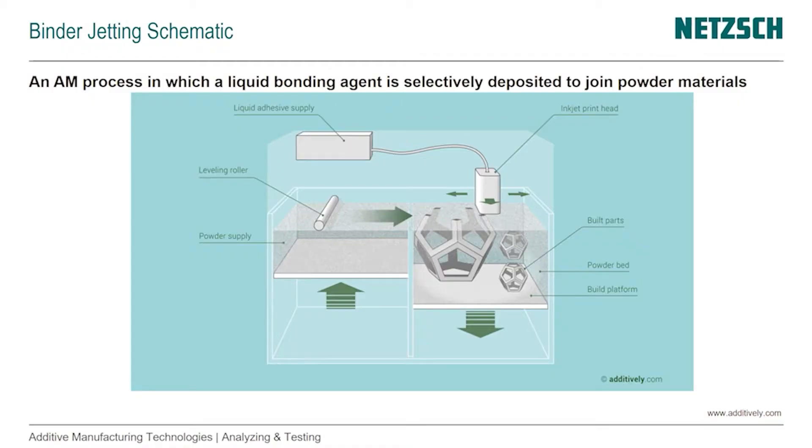Here's a schematic of the process. Again, it probably reminds you of powder bed fusion because we have a build platform that goes down as we need to deposit new material from the powder supply. As we are done with one layer, the build platform moves down, we make room for another layer of powder being deposited. At the same time, the powder supply moves up and provides excess material.